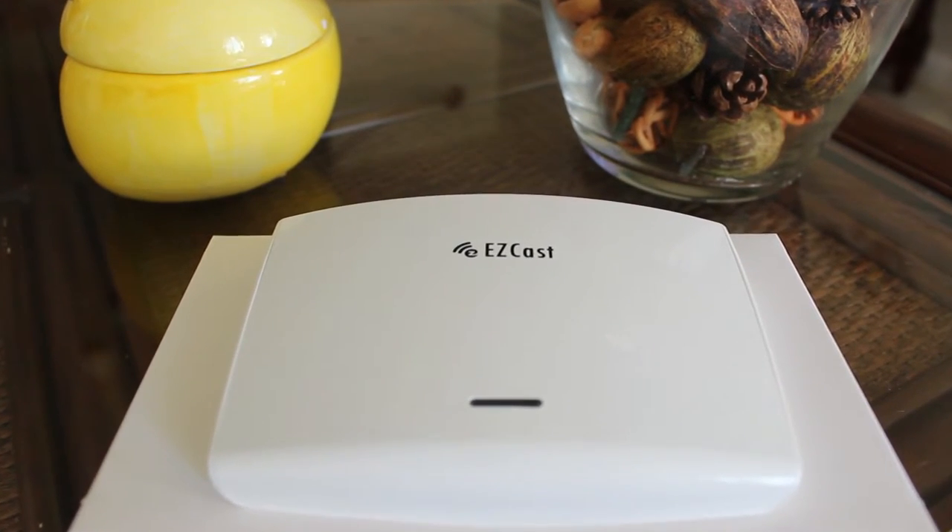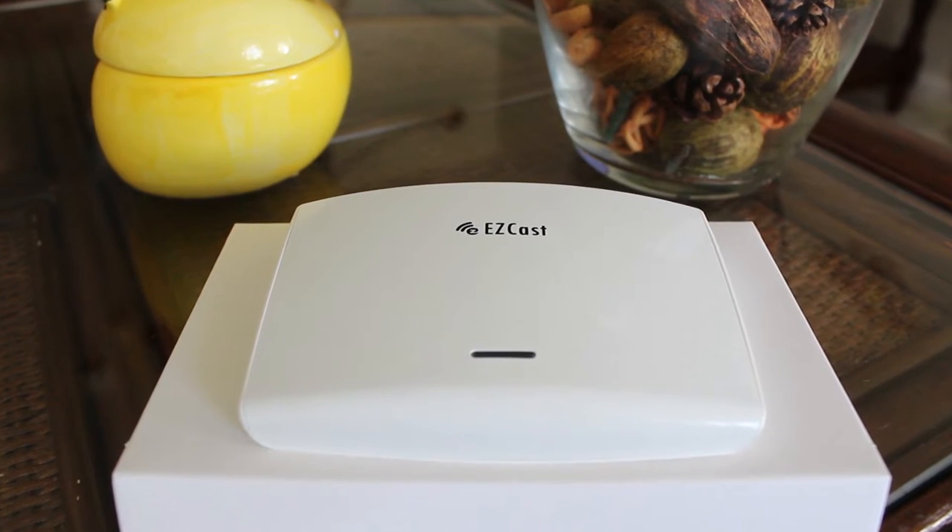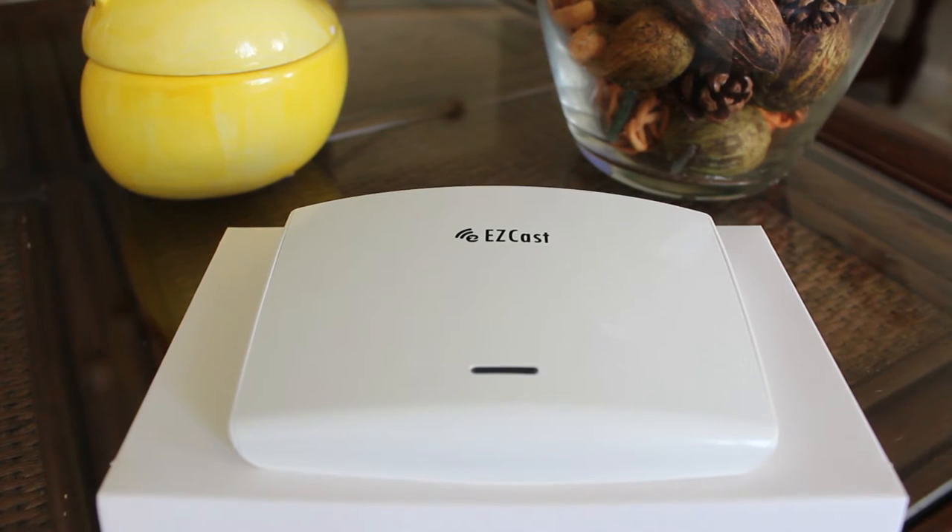Today we're looking at the EZcast. As you notice there's a white glossy finish and a very small, portable design.